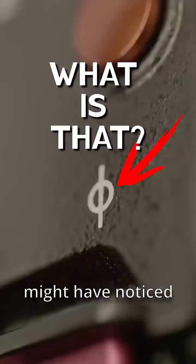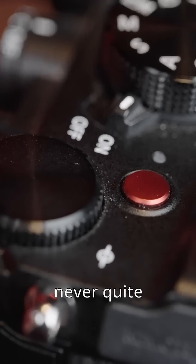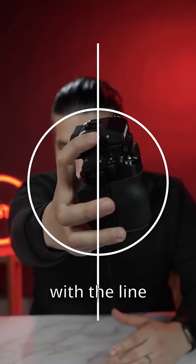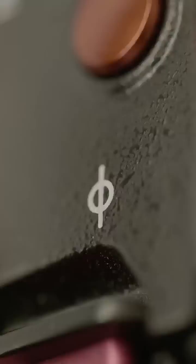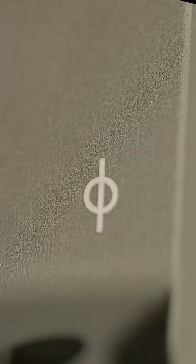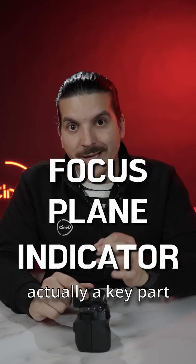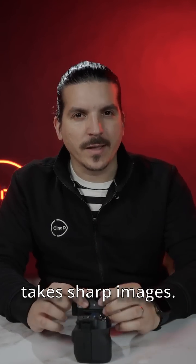Today we're going to take a look at something that you might have noticed on your camera but never quite understood — the little circle with the line through it. This symbol, called the focus plane indicator, is actually a key part of how your camera takes sharp images.